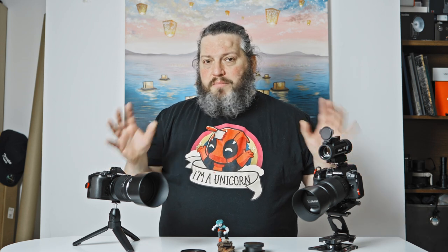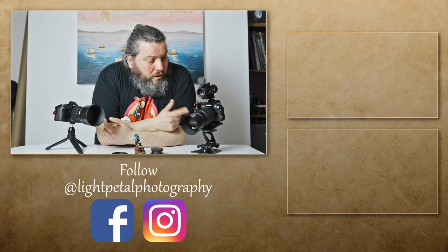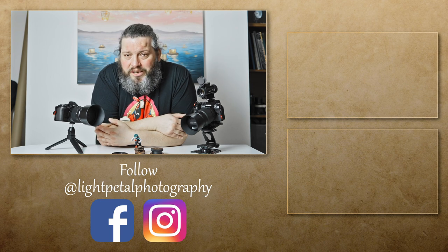Whichever lens you choose you'll get a good lens with good image quality — not great, just good. These are budget options so don't expect world-class performance, but when it comes to image quality and shooting experience they're very much on par. If you have a better deal on the Lumix then go for it; if you're a Panasonic user and have a better deal on the Olympus, go for that. Thanks for watching — leave a comment below saying which one you would choose, the Zuiko or the Lumix, and if you liked this video please hit that like button and subscribe so you can see when we release more videos like this.